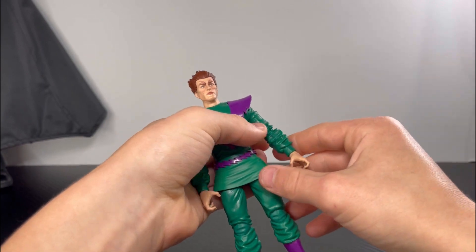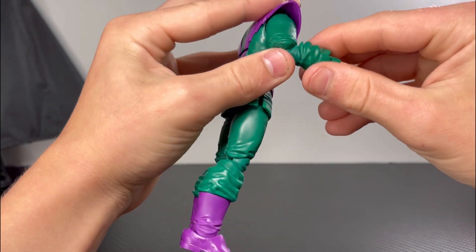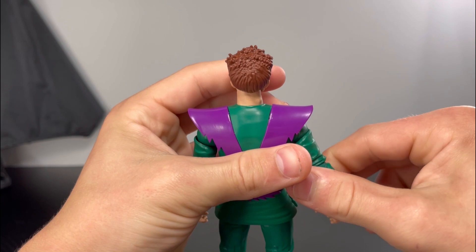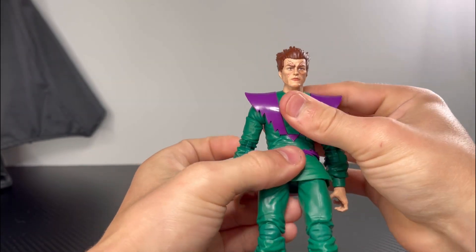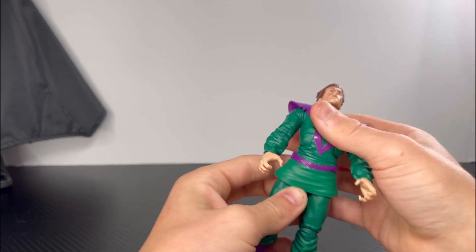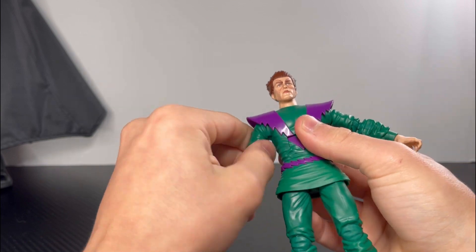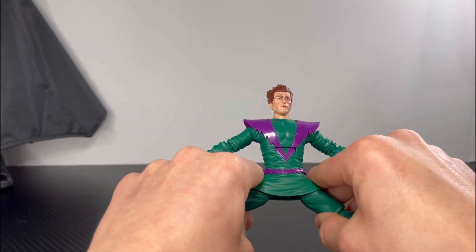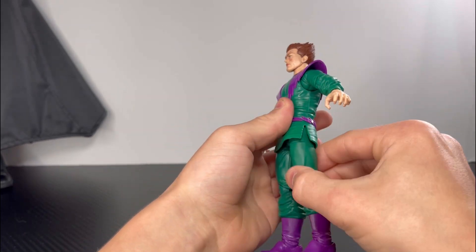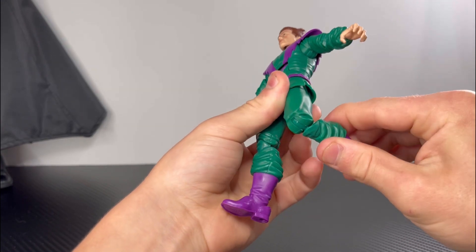For the elbows they are double jointed. For the ab crunch it goes that far forward and that far back. He has waist swivel. For the legs he can do that far of a split, kicks that far forward, kicks that far back. He has thigh swivel and double jointed knees.